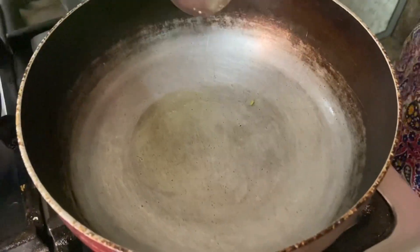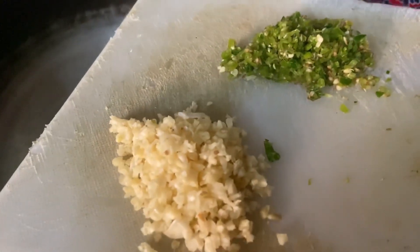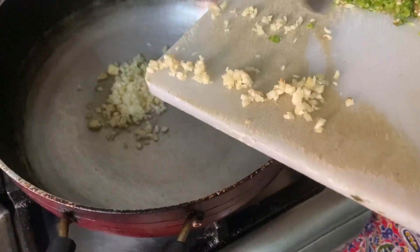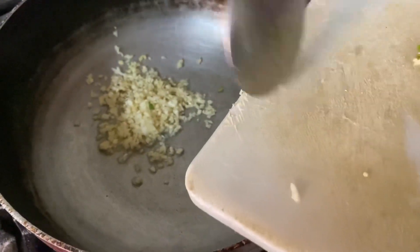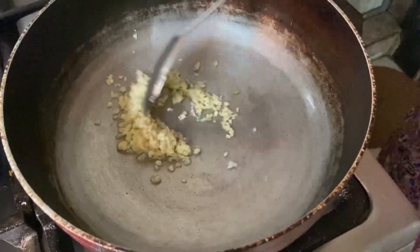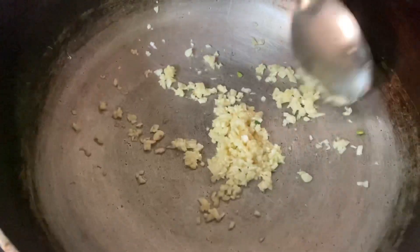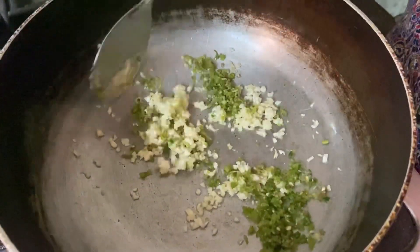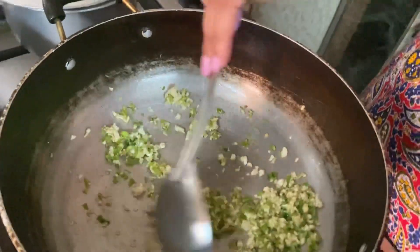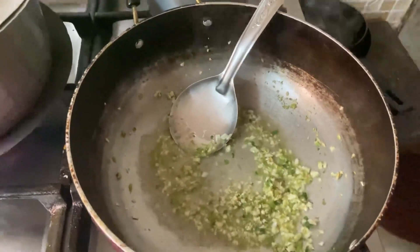Now in the same vessel — the same kadai — I put a little bit of oil and added the garlic first because it needs to cook, and then I will put in the green chilies. After letting it cook for some time, I will add the vegetable stock. When I roasted the vegetables first, there was some water left by the vegetable, so I'm going to use that to further cook the garlic and the chilies.